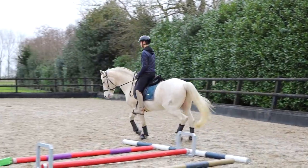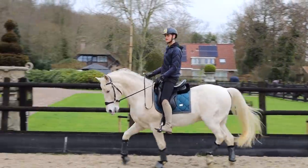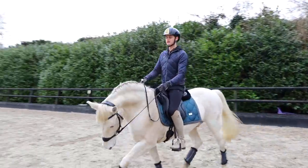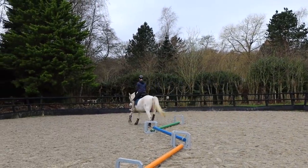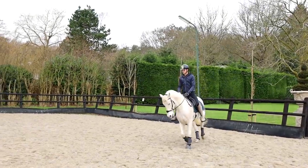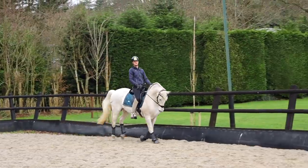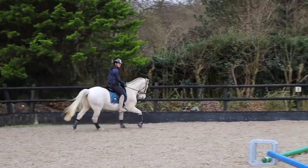What head carriage do you think? A normal working head carriage — not too high, not too low. Low is also good for poles to make them work over the back. I'll go over the green and then over the orange one. Good boy! That's not bad. You're forgetting your corners a little bit — you need more bend in the corners.